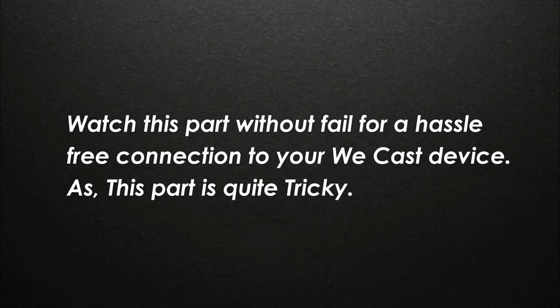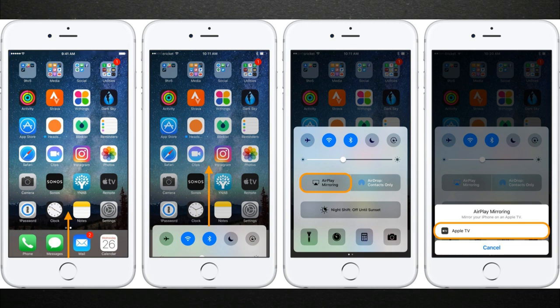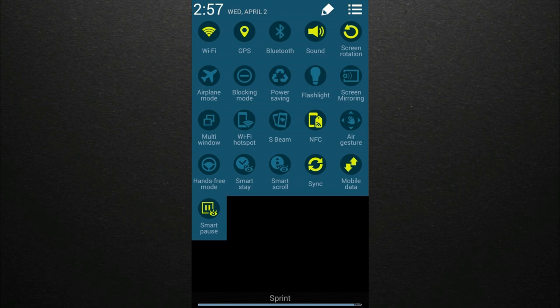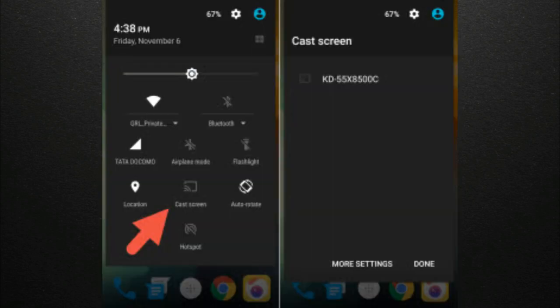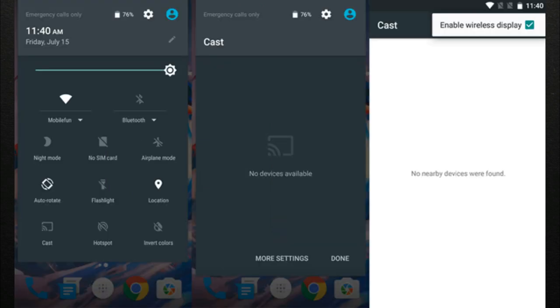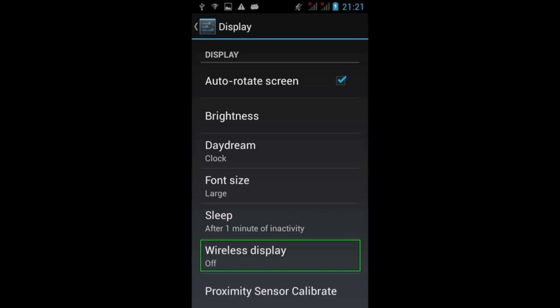Connecting your smartphone to the Vcast can be quite tricky, but I will help you out. For iPhone, there is an option called AirPlay mirroring using which you can connect your iPhone to the Vcast easily. For Samsung phones, there is an option called Smart View present in the Quick Settings toggle. If you don't find it, go to settings and search for Smart View. If you are using an older Samsung phone, there is an option called Screen Mirroring in the Quick Settings toggle. For other brand phones, the option will be called Cast Screen, also present in the Quick Settings toggle. If Cast Screen is not present, there may be an option called Wireless Display. Depending on the brand, options will generally be Cast Screen, Wireless Display, Smart View, or similar, with which you can connect the Vcast to your smartphone easily.